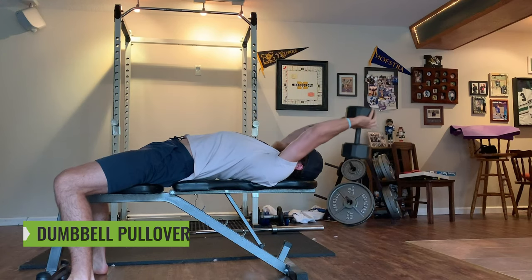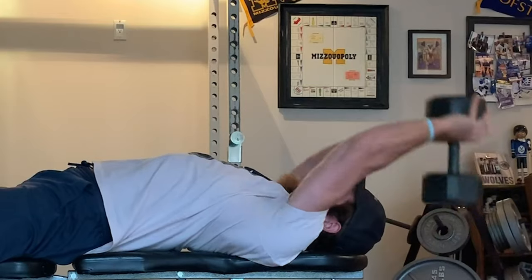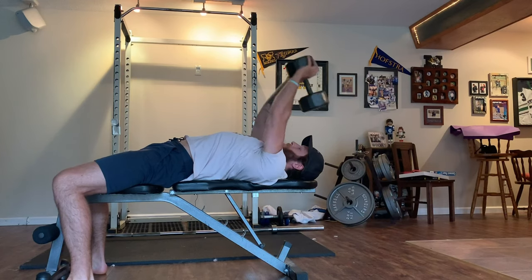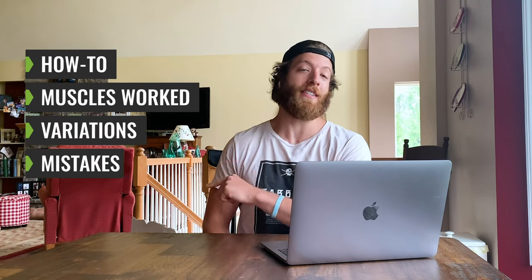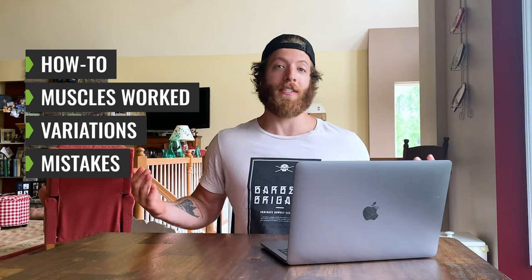What's going on guys? Today we'll be talking about the dumbbell pullover, a popular exercise for training both the lats and pecs in isolation. In this video we're going to talk about a how-to, the muscles worked with this exercise, some variations, and some mistakes to avoid. Now let's dive into the how-to.